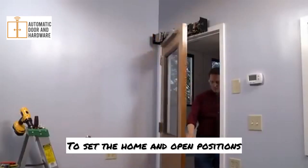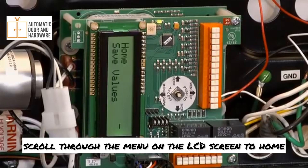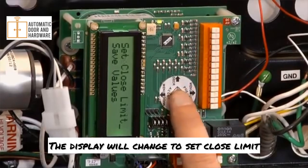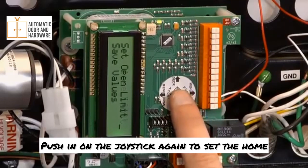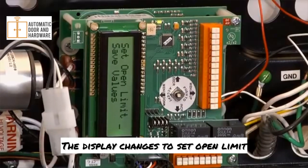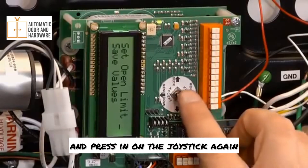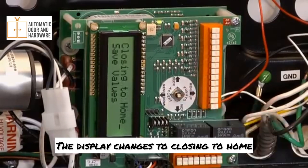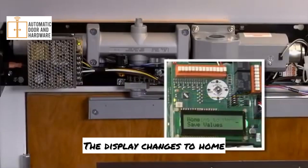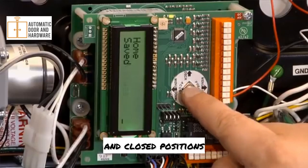To set the home and open positions, the door should be closed. Using the joystick, scroll through the menu on the LCD screen to home and push in on the joystick to activate the menu feature. The display will change to set close limit — push in on the joystick again to set the home or closed position. The display changes to set open limit. Open the door to the desired open position and press in on the joystick again. The display changes to closing to home — allow the door to fully close. The display changes to home. Scroll to save values and push in on the joystick to save the open and closed positions.